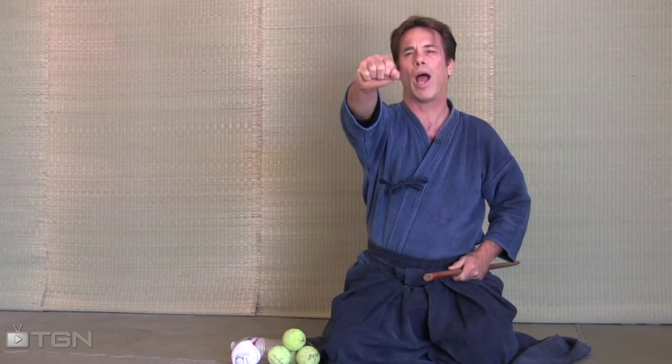The best way to understand how to do this is: your left hand is at your side. You're going to take your right hand, hold it in front of you, mostly at eye level, drop the object you want to strike, and then grab the handle of the sword and hit it.